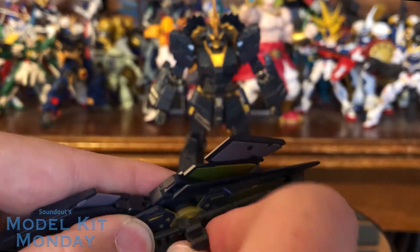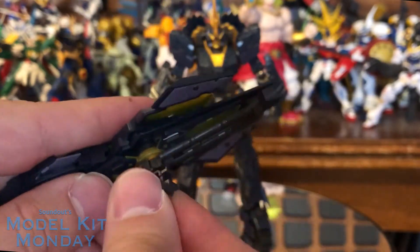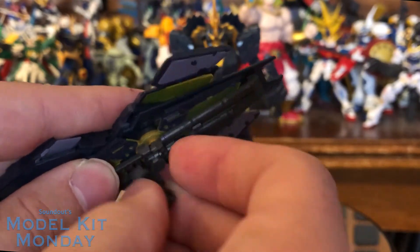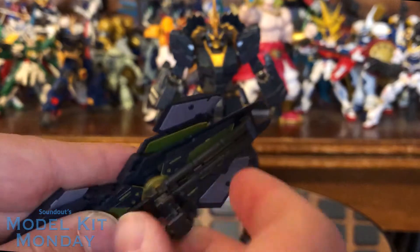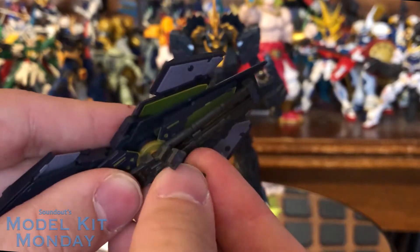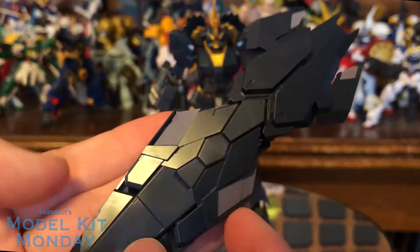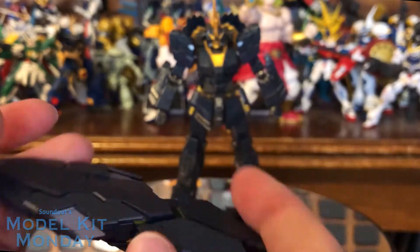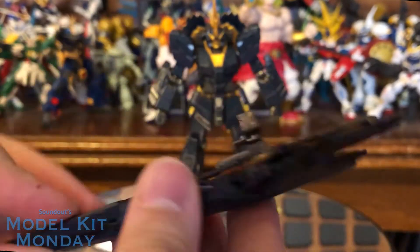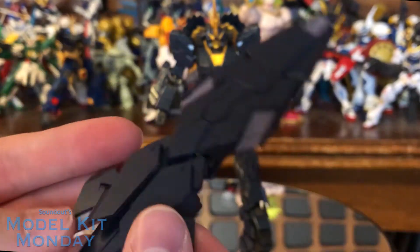They did release this in Unicorn colors for the Banshee version of the Unicorn, which is a limited run kit basically only coming with these runners but it was just the standard Real Grade Unicorn. This piece here comes off — they announced that after the Banshee, which makes sense, saying they're also going to do the Banshee because it's the same shield. You want to slide the wrist clip on so it will clip to the wrist. You can actually also position it so the shield goes behind the arm.